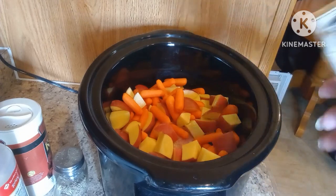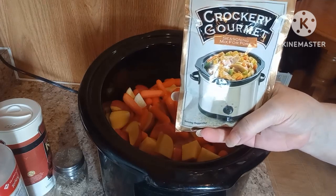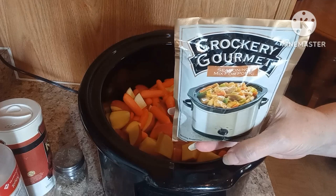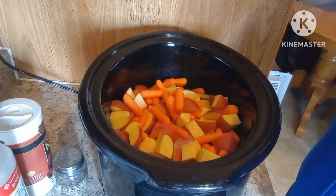I am going to add my favorite — it's a seasoning mix for pork, it's called Crockery Gourmet. I get it at ShopRite. Love, love, love this — it makes a nice gravy. So we're gonna get that open and add it over the top.